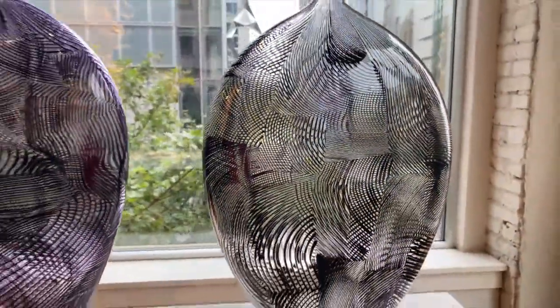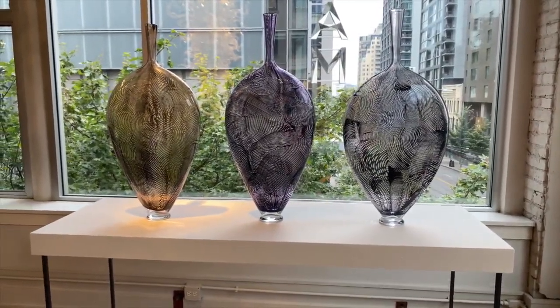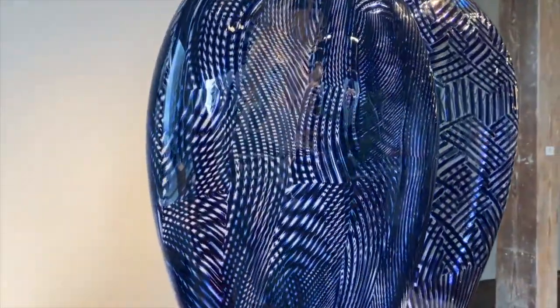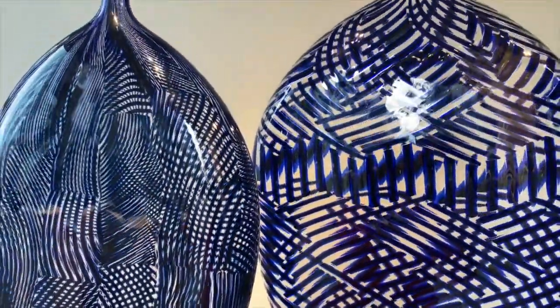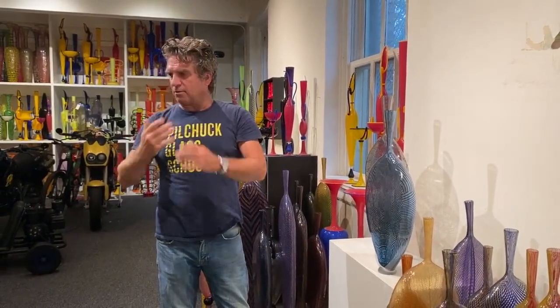That optical effect happens in part because the surfaces are so close together. The flatter you can make them, the better it works. It's hard to make the shape nice — there's a compromise in how much you can squeeze them, making the foot and all that. So typically they're like a couple or three inches apart, but that is what creates that effect.